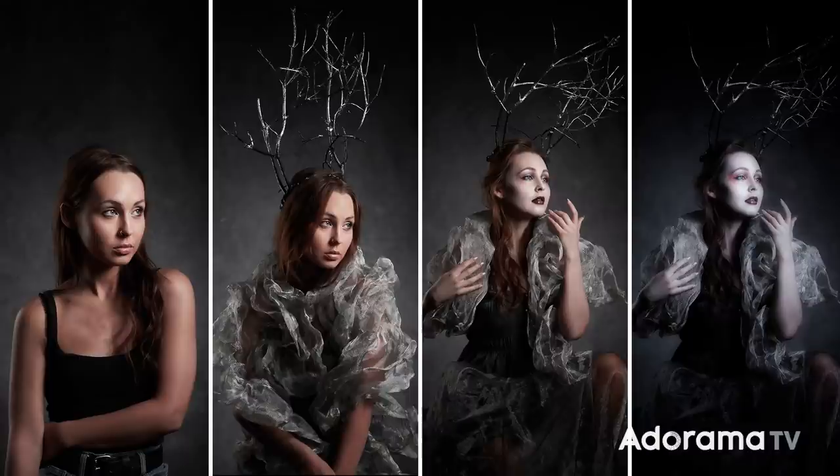Then there is the model — the model is going to direct the look and feel of the shoot. Then there are things like the styling, the makeup, the hair, the post-processing. All of these things will combine together to create the final look and feel, and in this video I'm going to show you each process step by step, building up to a final shot.